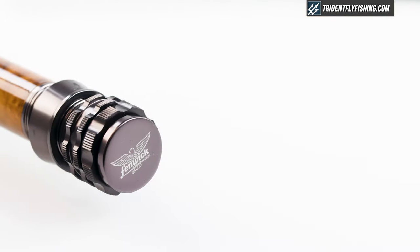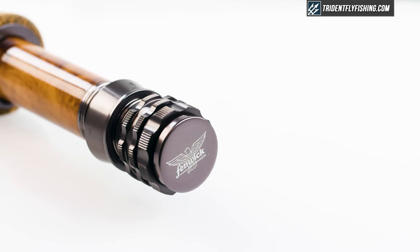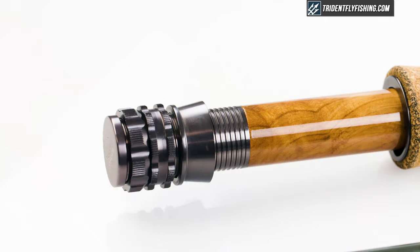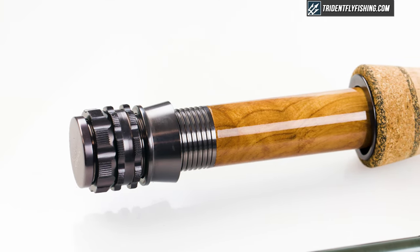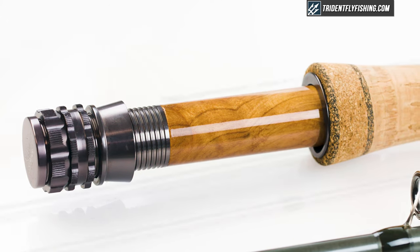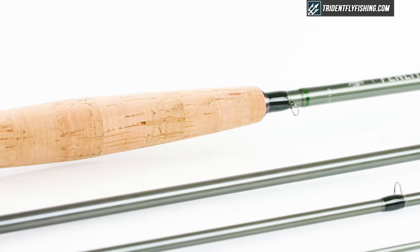Starting from the bottom, we've got a pretty nice double up-locking reel seat. It's pretty standard for what you'll see from trout rods at this price point — I'd say maybe even a little bit nicer. It's got a nice wood insert, just a pretty nice looking reel seat overall, and that flows into a slightly more slender at the top half-wells grip.